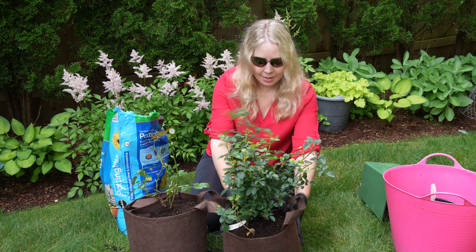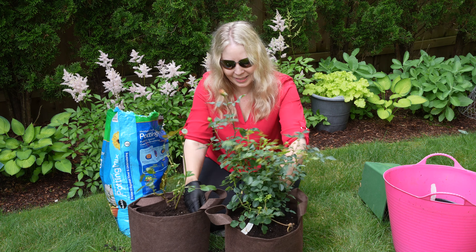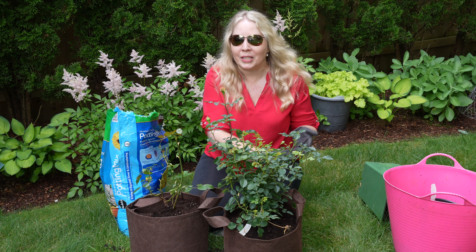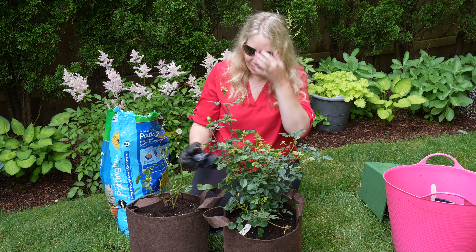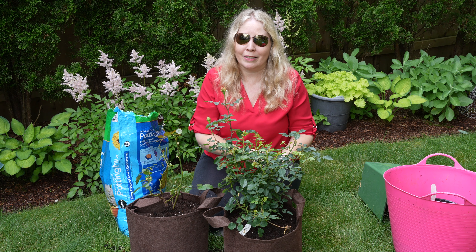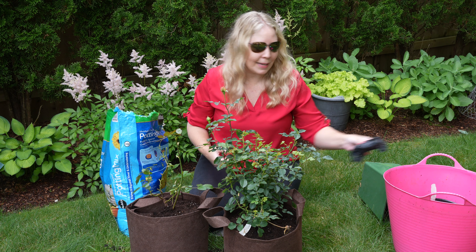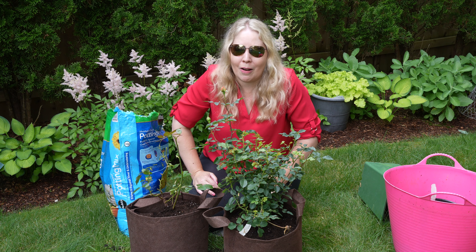These are looking good — so excited about these. This brings back lots of good memories of roses, and this one even has a bud at the top, which is so awesome. I love hydrangeas — they're still my number one — but I can see why roses are number one worldwide. They really are beautiful.